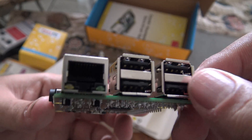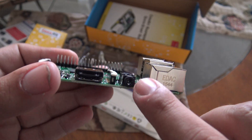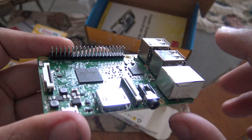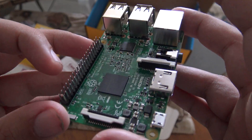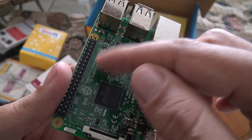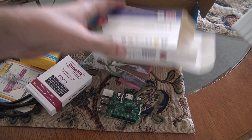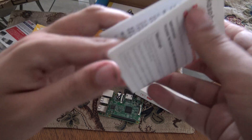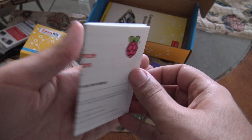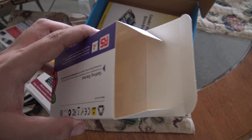Here are the USB ports, the Ethernet ports, the composite video and audio ports, the HDMI ports, and some pins for extra add-ons. These are the pins that you normally use in the Raspberry Pi 3. There is also regulatory and safety information. And there is no more inside this box.